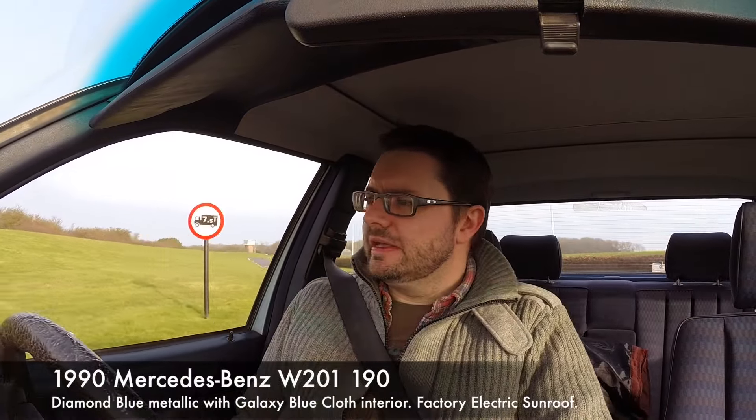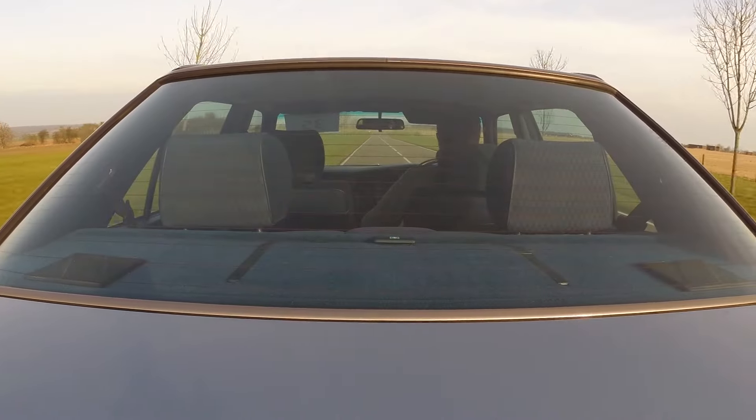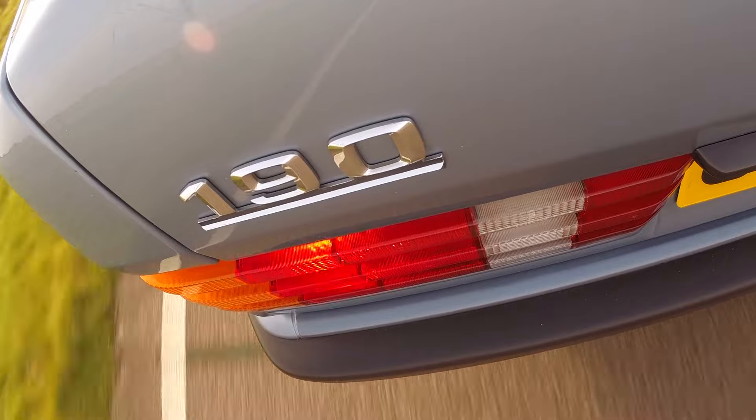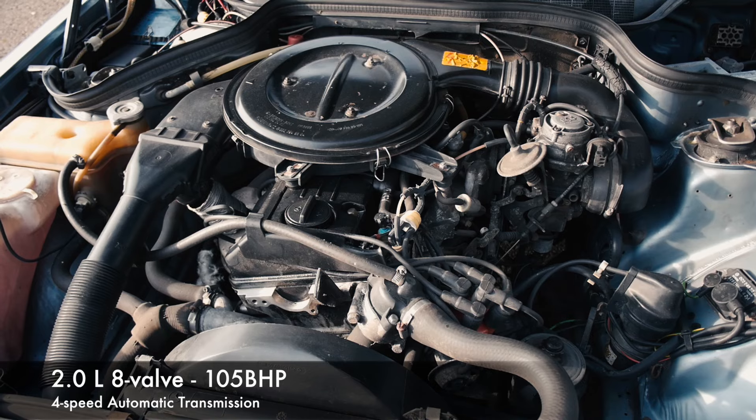This particular Mercedes 190 is a 1990 model and is carbureted, so it's not a 190E — it hasn't got fuel injection — which means it's the entry level 190. It has an automatic transmission with a 2.0L engine and a single Stromberg carb. And it's got wind-up windows — no electric windows in this one — plus the classic Mercedes cloth seats and a big steering wheel.